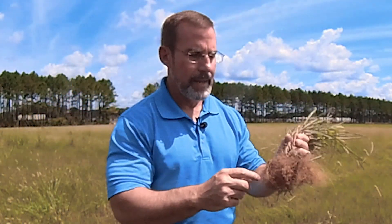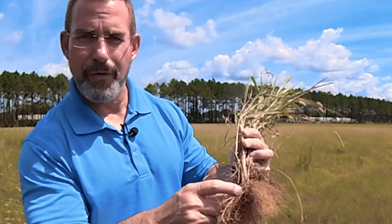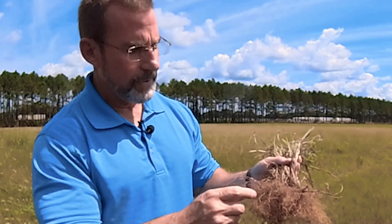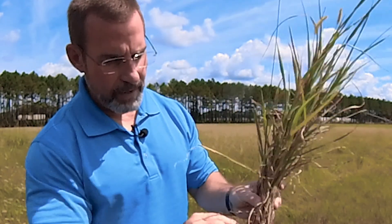If you dig a plant up — I've dug one up from the first location we were at — and you knock all the dirt off and you don't see those rhizomes, then you know you've got one of the annuals. It could be giant foxtail, yellow, or green. What you're going to see is just a fibrous root system with no rhizomes in the clump.